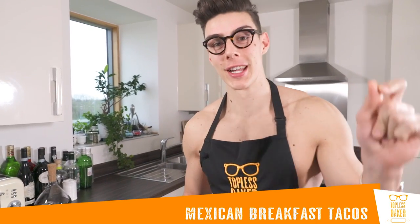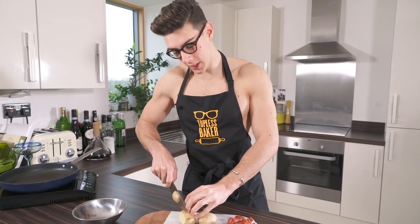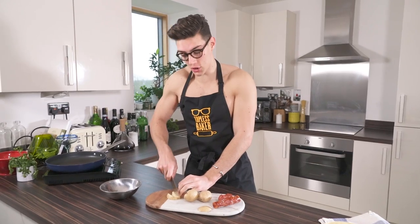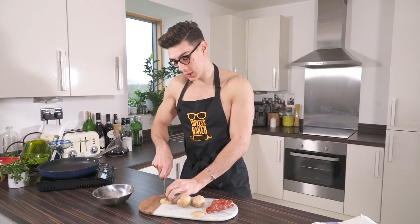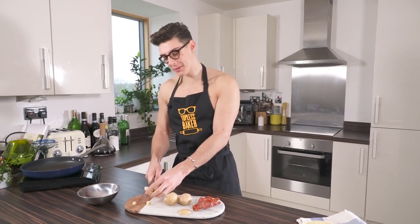Hello lovely people, you're back with Topless Baker. So many of you have asked me for some Mexican food, and this week we're going to do Mexican breakfast tacos. I called up my friend Checo who's from Monterrey in Mexico and asked him what to cook, and he said a really good version is an egg and chorizo. I tested them and they're delicious.